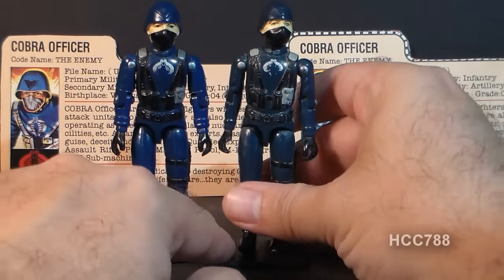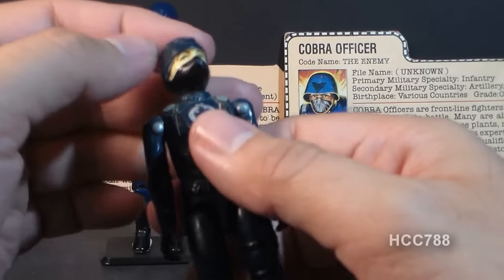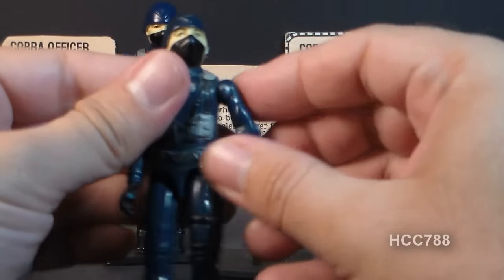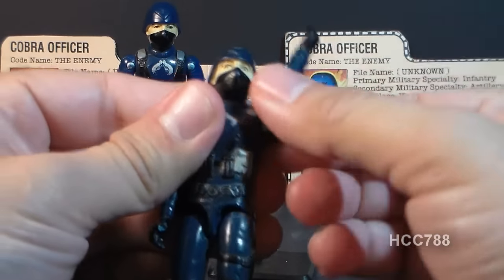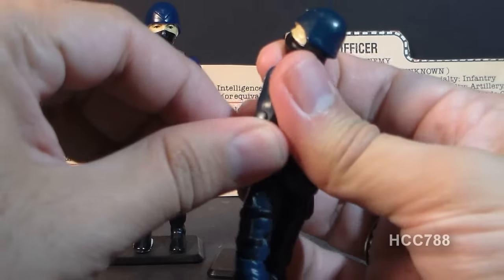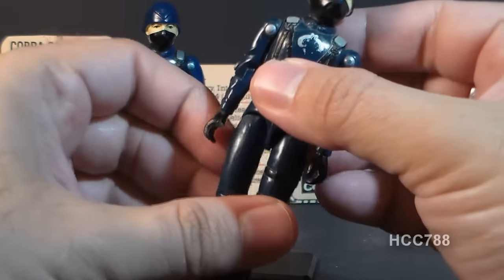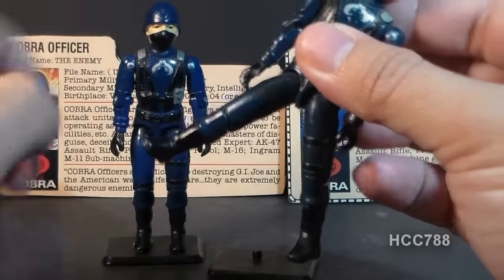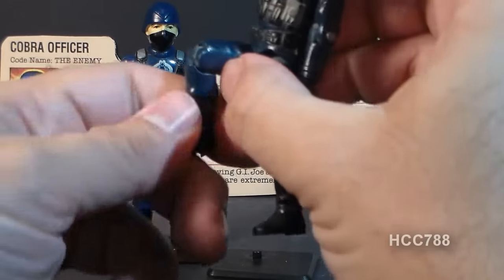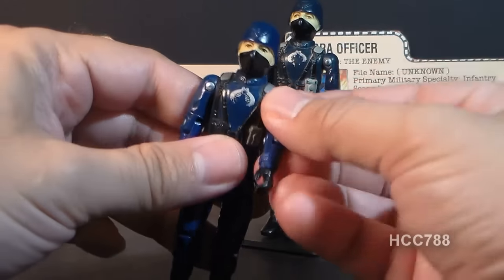The 1982 straight-arm Cobra Officer had typical articulation for figures of that year: he could turn his head left to right, lift his arm at the shoulder, swivel at the shoulder all the way around, and hinge at the elbow about 90 degrees. He was held together with a rubber O-ring, allowing some torso movement. His legs could move apart, at the hip about 90 degrees, and bend at the knee about 90 degrees. The swivel-arm version had all the same articulation plus the new bicep swivel, allowing his arm to rotate all the way around.